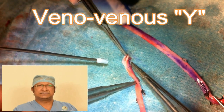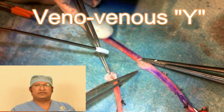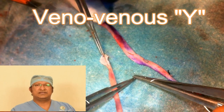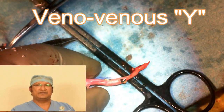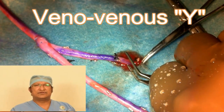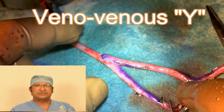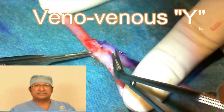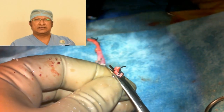Why should we use the saphenous venous graft? First, it is easily accessible. Second, it is available in plenty — you can use the whole graft vein to graft as many territories as possible. Third, the vein is bigger in diameter and has a thicker wall, making it technically easy to handle. Fourth, the leg vein corresponds in size to the coronaries, so there is no size mismatch. Fifth, it can be harvested very easily.